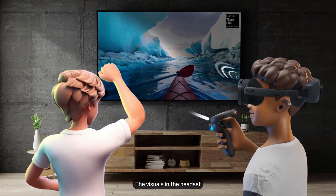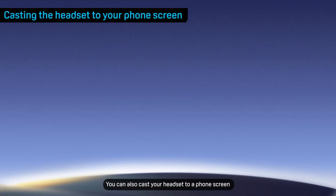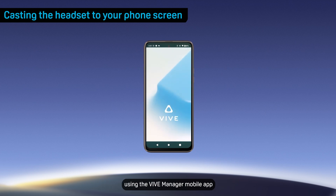The visuals in the headset will then appear on the selected display. You can also cast your headset to a phone screen using the Vive Manager mobile app.